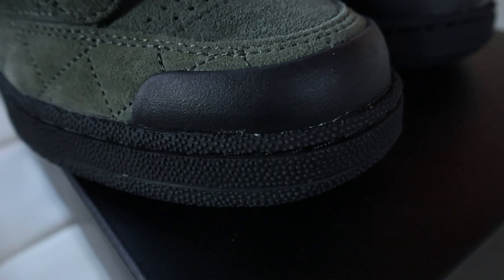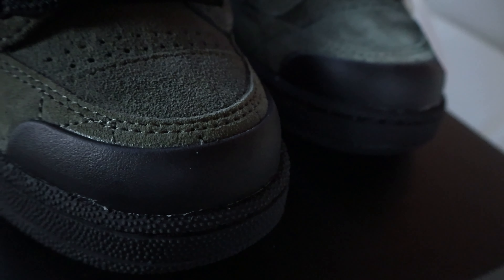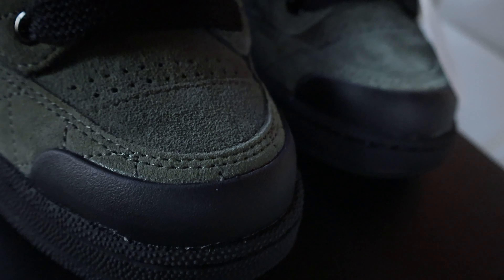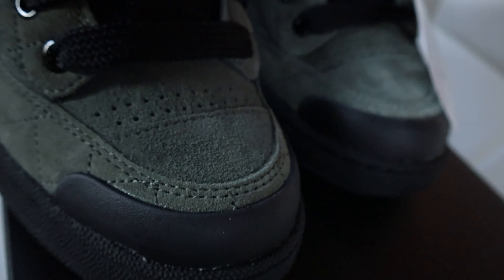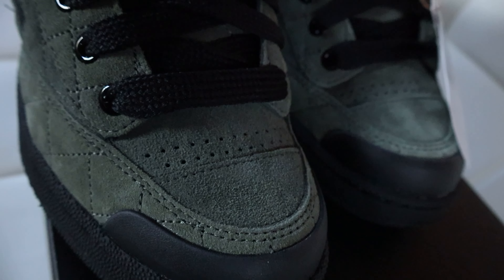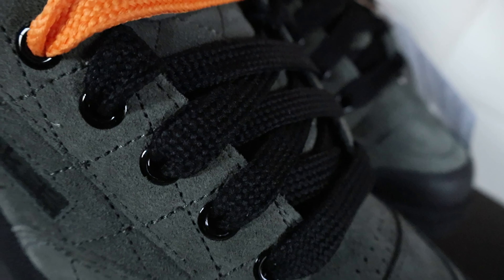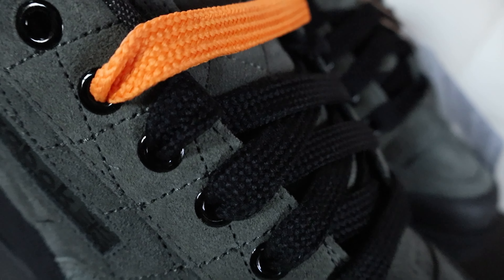On the toe cap we have this rubber toe piece, and this is where one of the updates is made to the original Club C. Part of the skateboard tooling is this rubber toe cap, which gives the shoe a little bit more durability. As we look at the toe box, we have an additional toe cap overlay — again, more durability for when the shoe is being skated in.